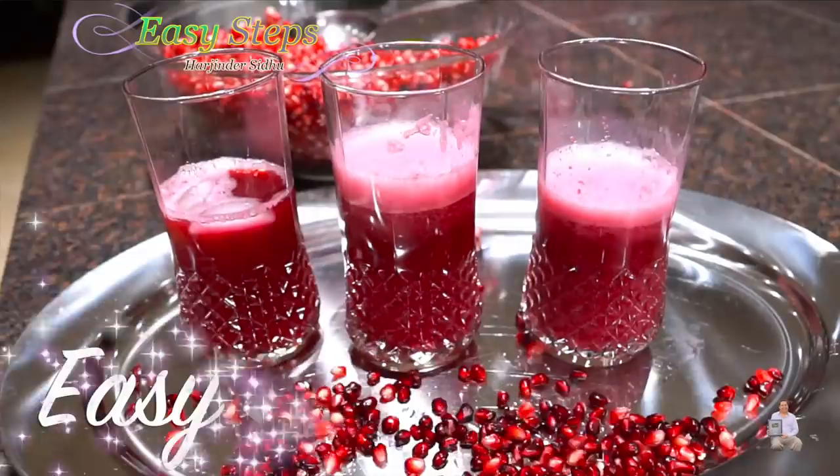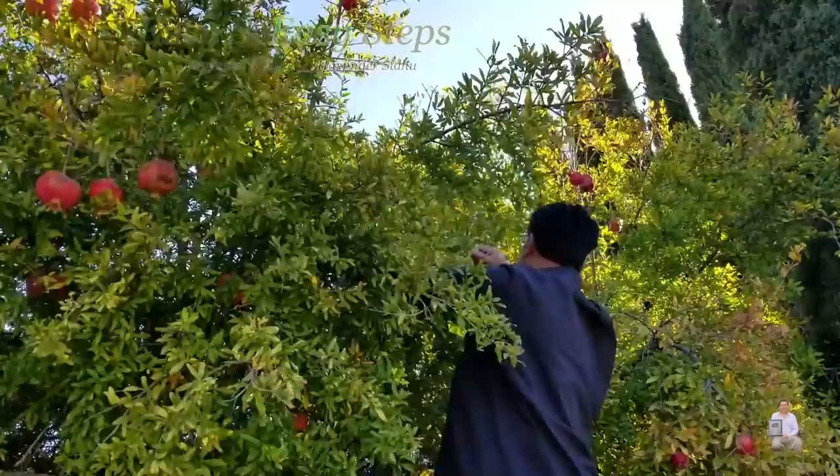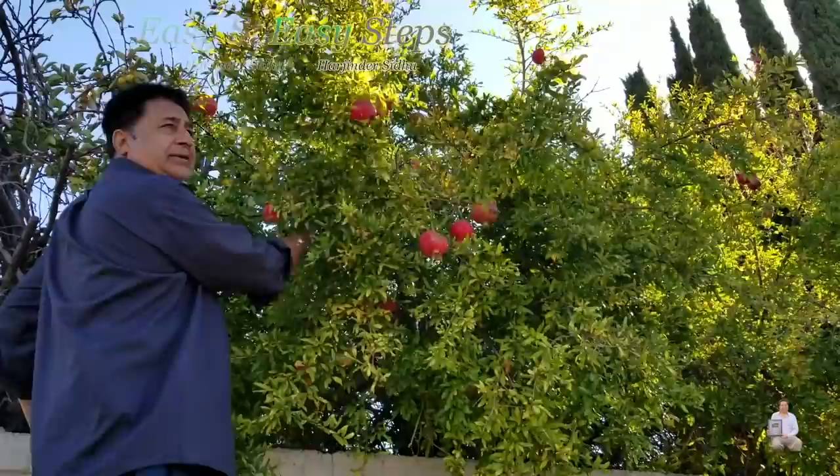Hello everyone, please welcome and join me in Zissab's cooking. Today I'm going to share with you Anaka Juice. I'm at my brother's place and these are organic homegrown. No chemical has been used and my lady is helping. You know it's a bright sunny morning in California.